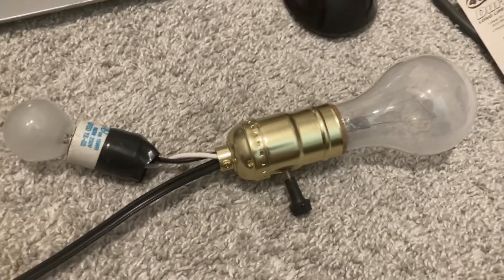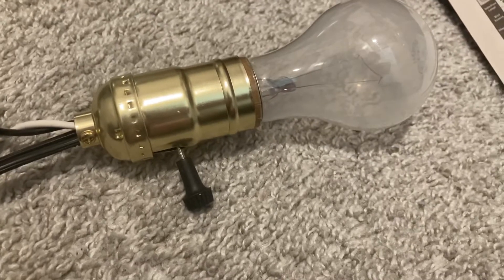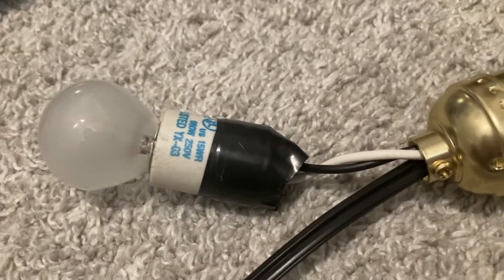Hey y'all, so I want to say I made this thing. It's basically a three-way socket, but instead of the low side of the filament going to another contact inside there, it actually goes to a separate wire.